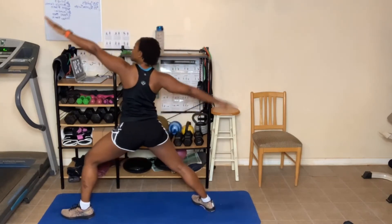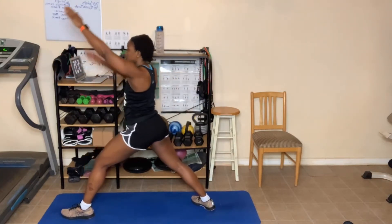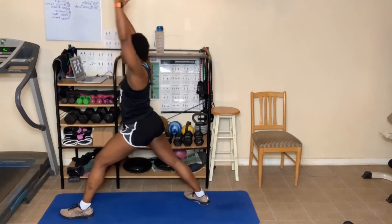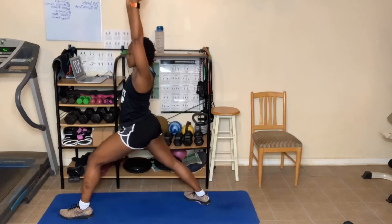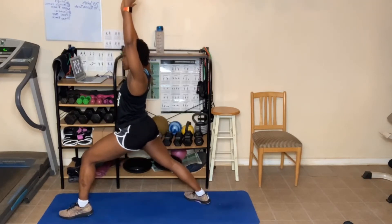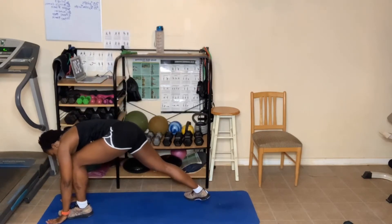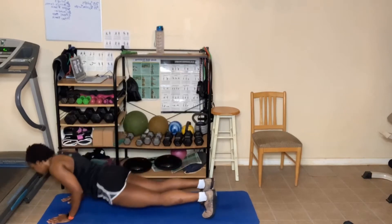Come back to warrior two. Now go back to warrior one. Turn in the hips — you might need to turn your foot some or take it out further away from the body. Come back down. Hands on the floor. Turn that back foot so you're on the toe. Step that back foot back. Come down.